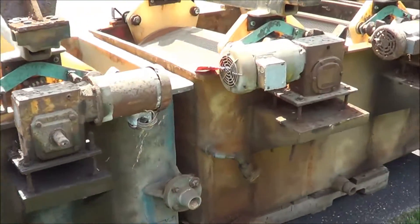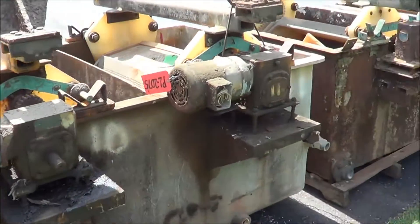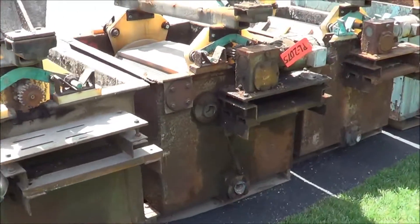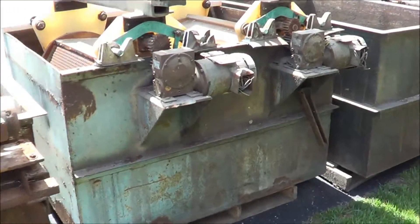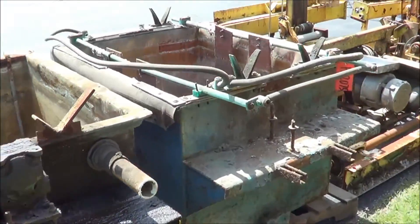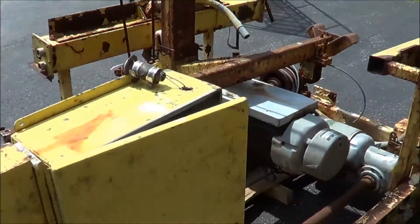Once again, this is a NAPCO zinc barrel plating line — a total of 23 stations, includes 8 steel and 4 fiberglass tanks, 2 hoists, and a control panel. All of this brought to you by Lanco. The estimated weight is 15,000 pounds.